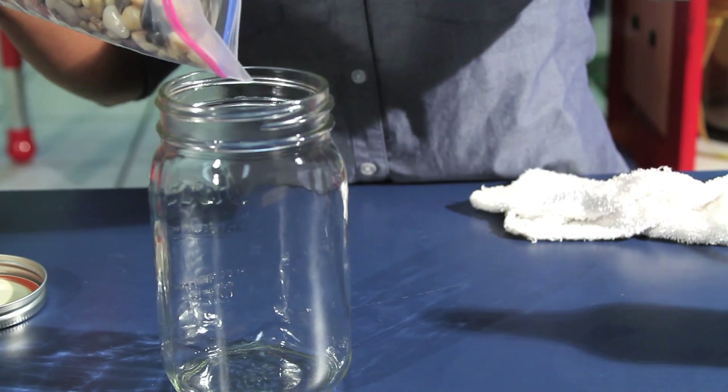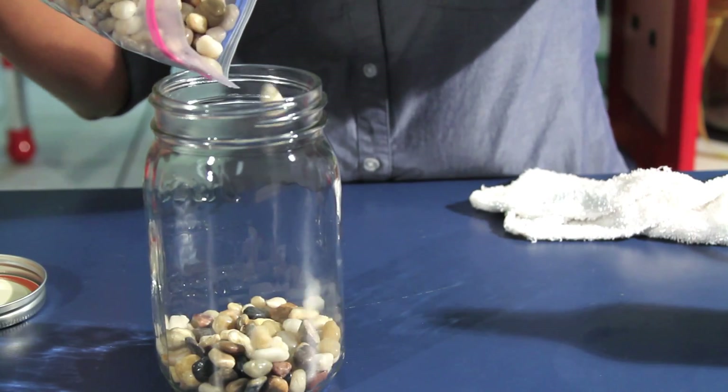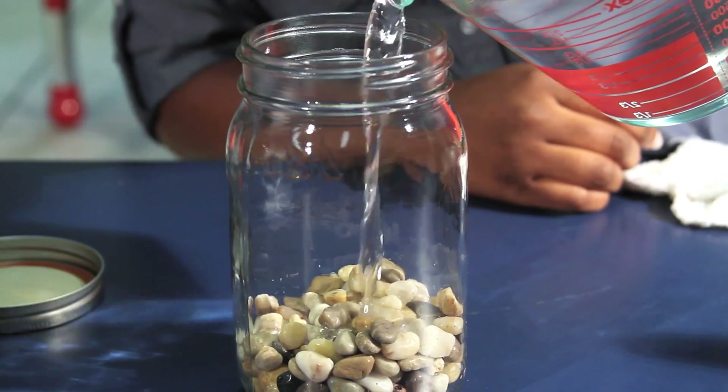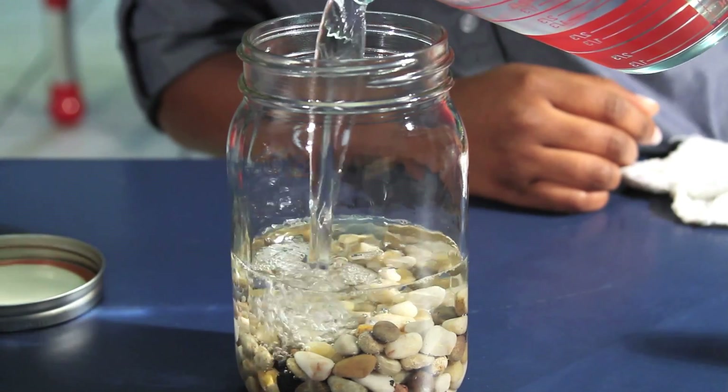To recreate rain, fill a clear jar with rocks a quarter of the way. This represents land. Then fill the jar halfway up with water. This represents the air around us.